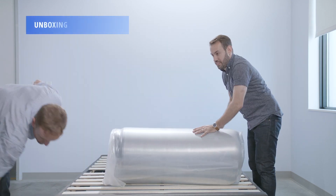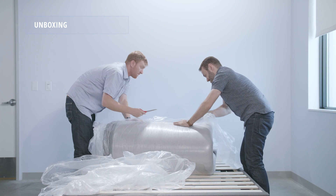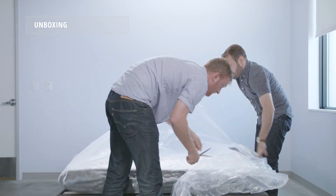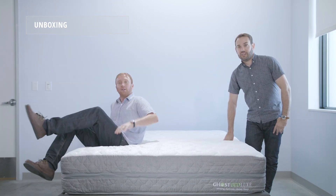To unbox the GhostBed Luxe, grab a friend and move the box to its final destination. Take the roll-packed mattress out of the box, put it on its frame, and remove the plastic. Give it about 24 hours to fully recover.